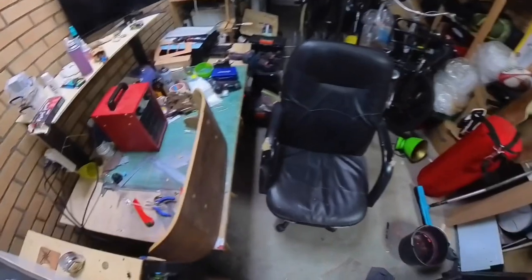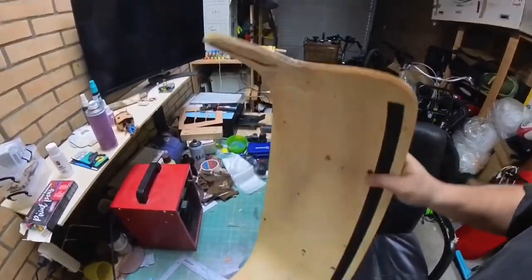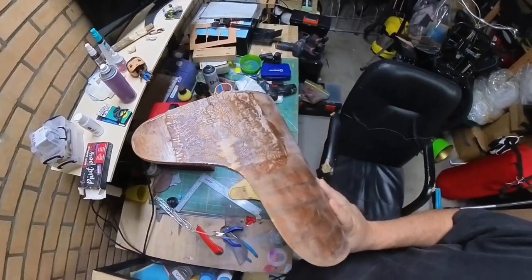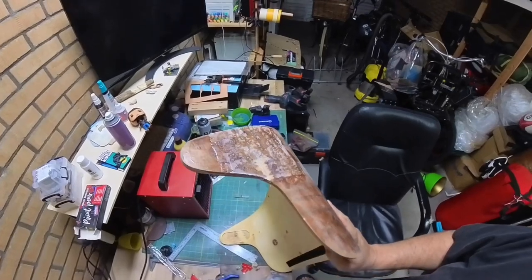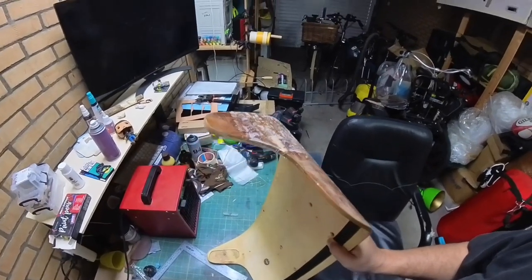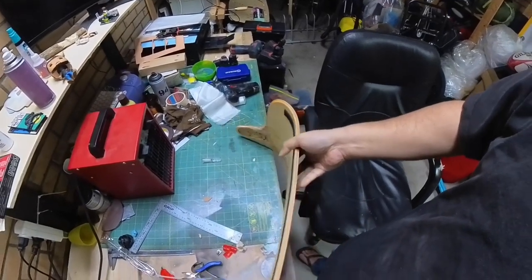I came out this morning to check on the fiberglassing — it wasn't 100% dry. I tried to sand some of it off and smooth it out, but it wasn't quite all the way dry yet, so I stuck it in front of the heater because it's still a tad bit chilly out here.